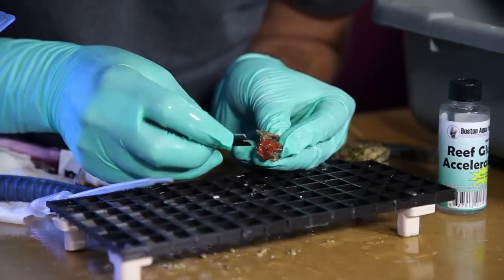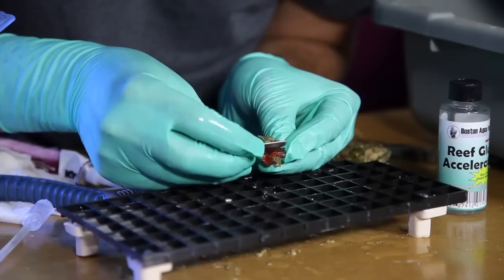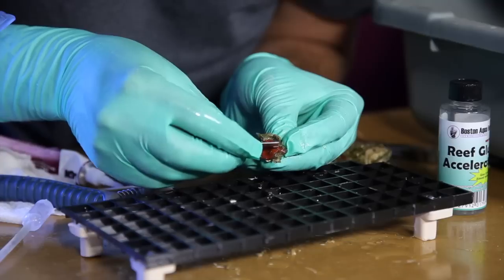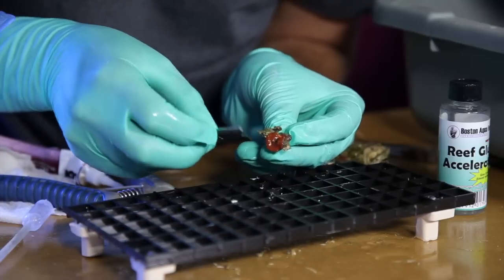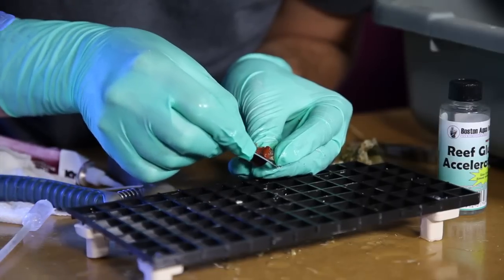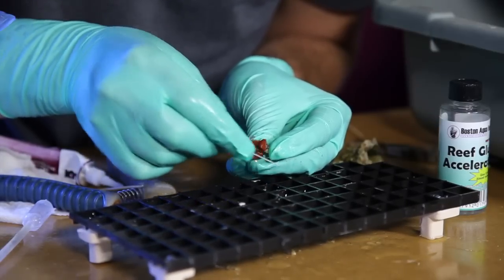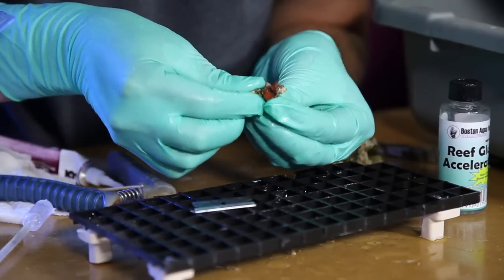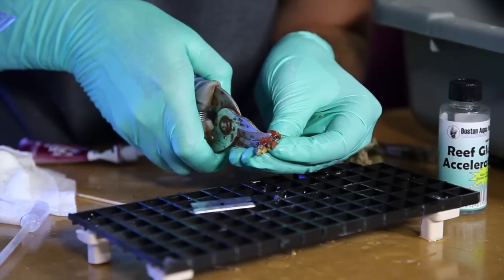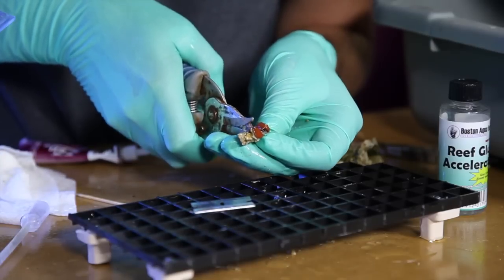So I'm going to try to hold it and show you as I do it here. You want to use a razor blade — slowly cut straight through the mouth of the mushroom, and again, to cut it into quarters. Now we can separate this with our frag cutters a little bit, just to use the cutters to break the rock.